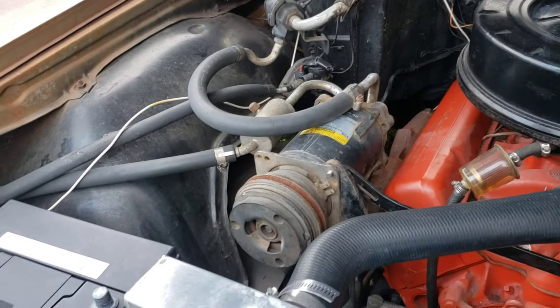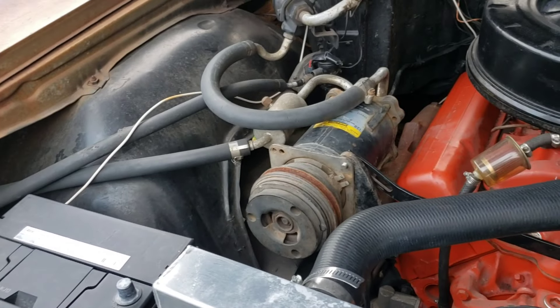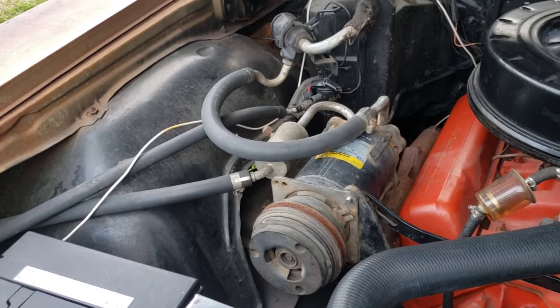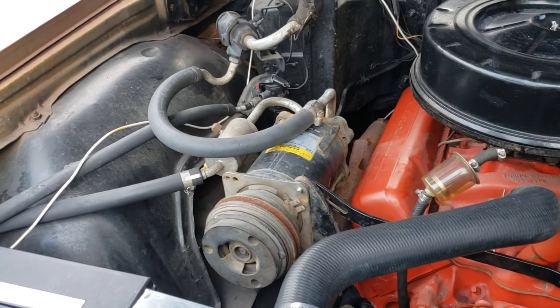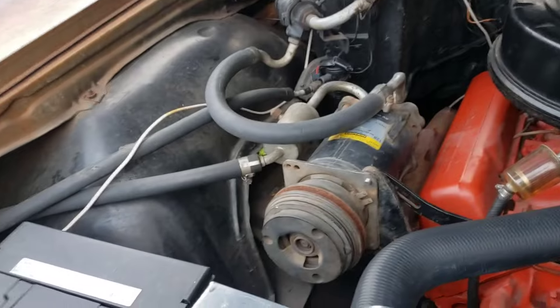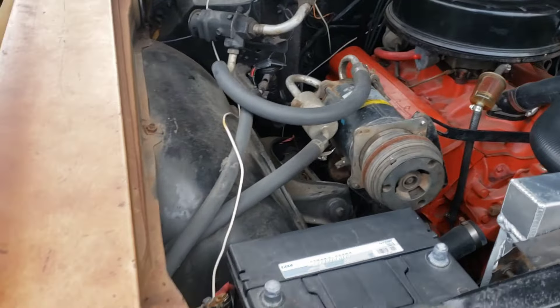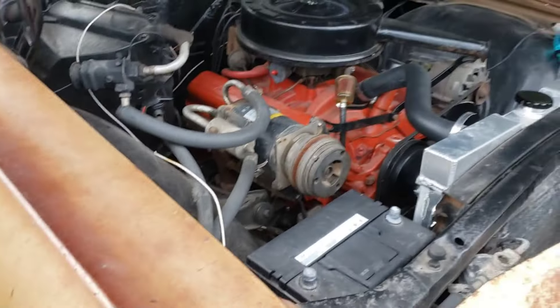I'm going to take that other bracket off, but it's on there now. That's the way the compressor was, because this is an AC car. It's cold as hell out here, about 4 o'clock right now, Sunday afternoon. It's supposed to be cold as hell. I like the way it's looking — came out pretty cool.